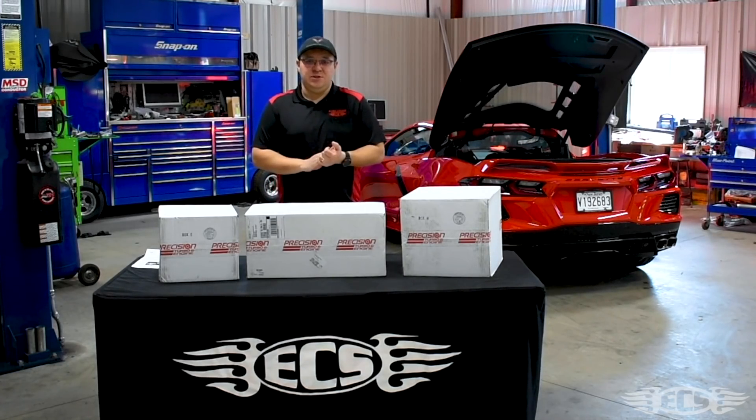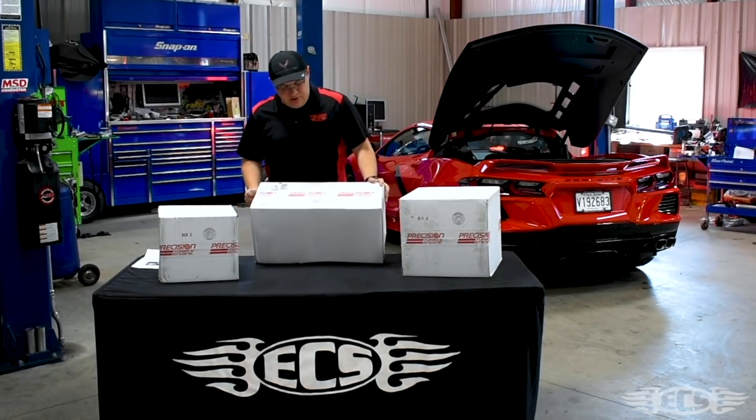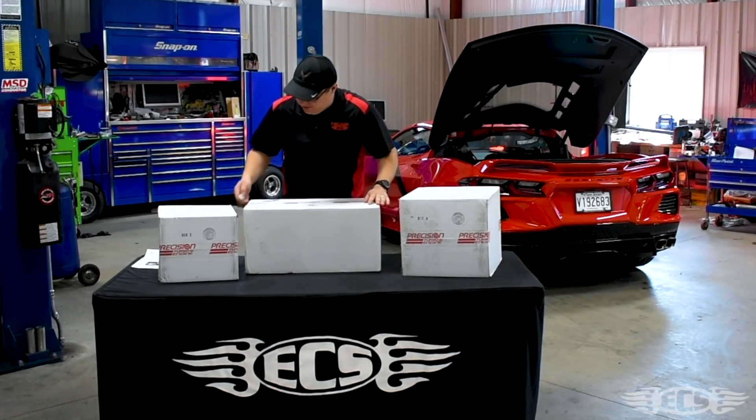We'll be selling to dealers and certified installers across the world, and then something that you can eventually even do in your own house one day. Let's start out with the big box — of course the heavier box with all the good stuff in there.